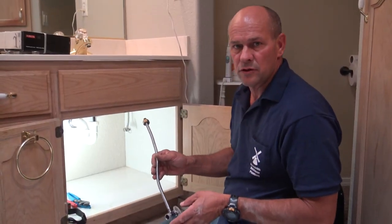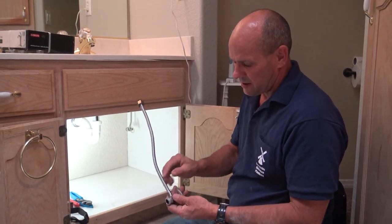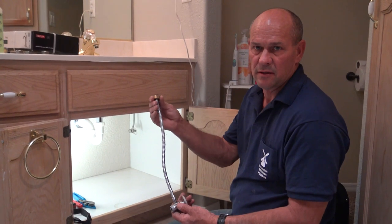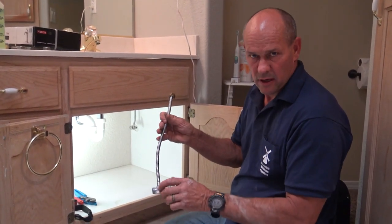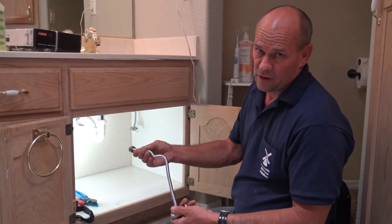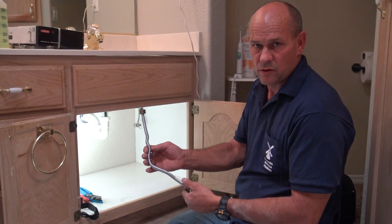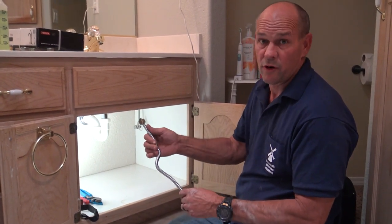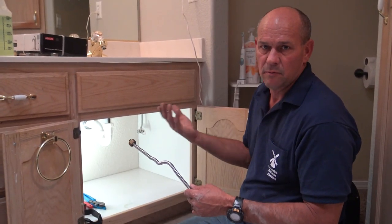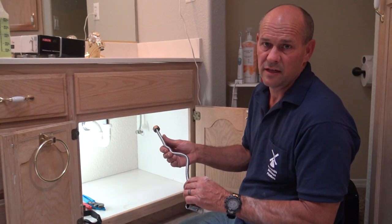Once the new stops are replaced, I removed one of the old stops and supplies to show you. It's got a corrugated look to it with rubber up top — this part screws onto the faucet connections. This stuff gets brittle; when you bend it, it will actually crack and become unusable. It's a good idea to go ahead and replace it with quarter-turn stops so you don't have any issues with leakage down the road.